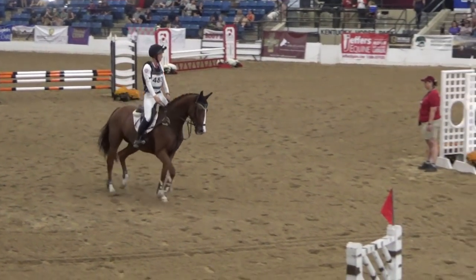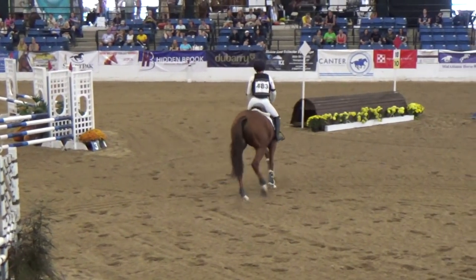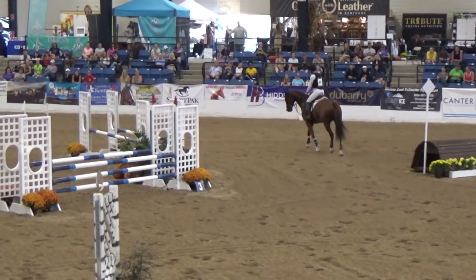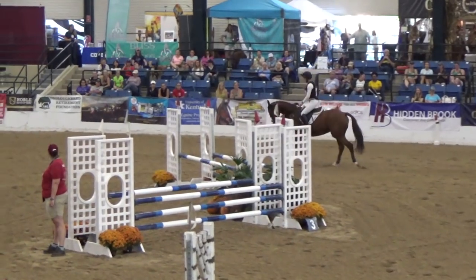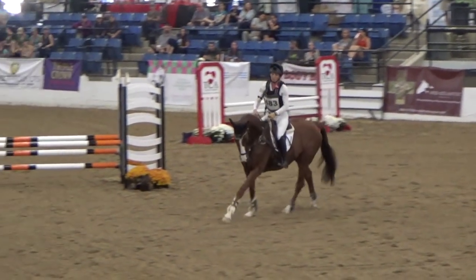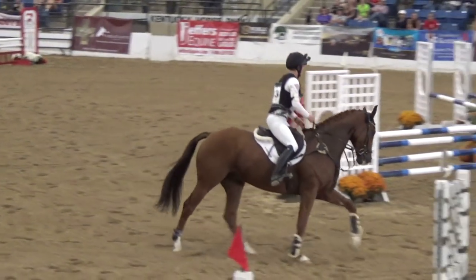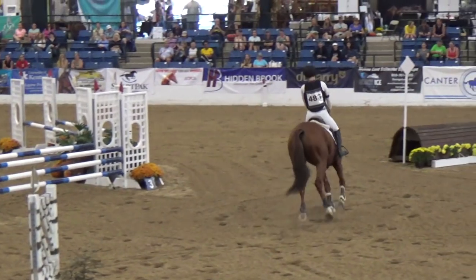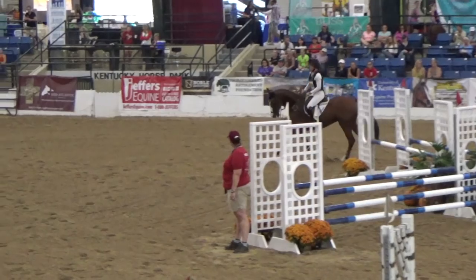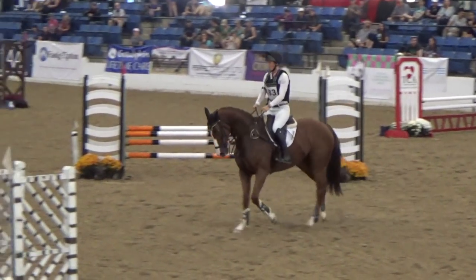So now for the finale, we have to show our flatwork. We have 90 seconds of flatwork that we show. So what I'm doing here is staying kind of in front of the judges, doing my trot and canter work, to show how the horse moves, how obedient they are, and showing some transitions. And he feels really good — nice and focused.